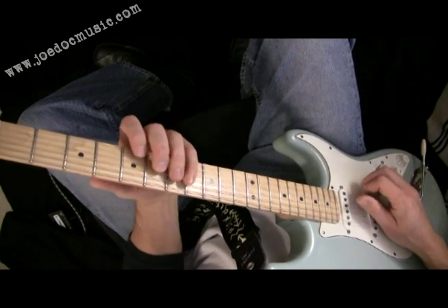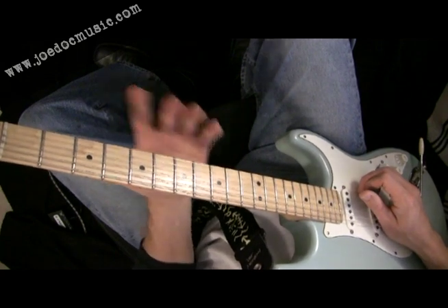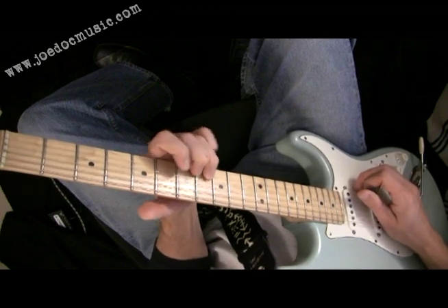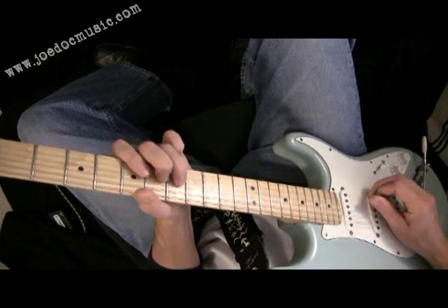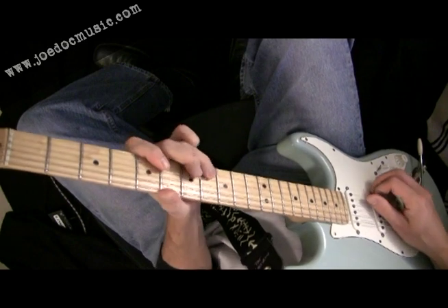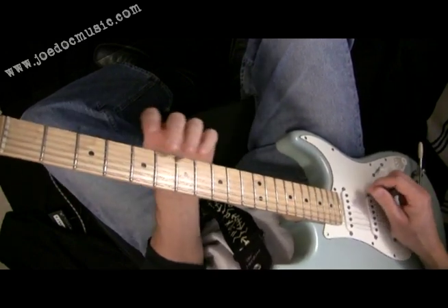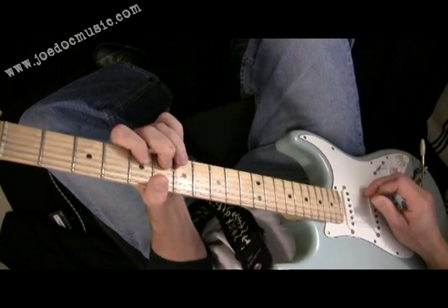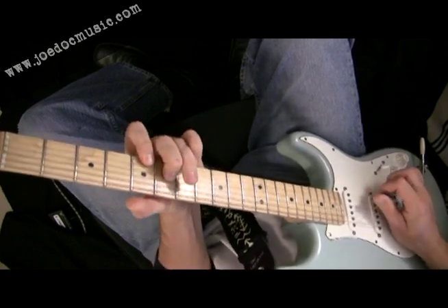Let's look at one more variation. Going from the C sharp up like that is cool. Let's talk about moving from the 7th of A — the G — which is very close to getting to the F sharp. That's just a bunch of baloney notes there, but then this motion right here.